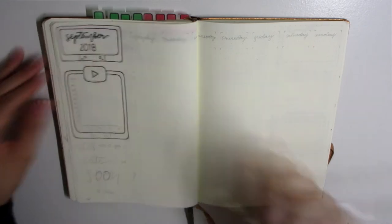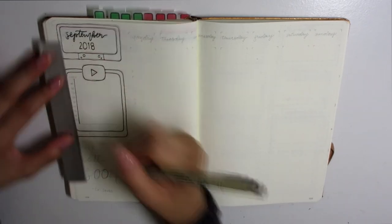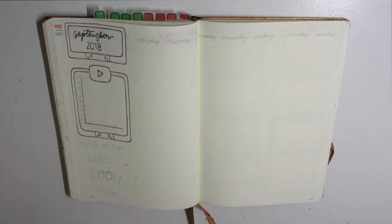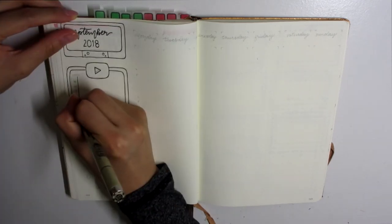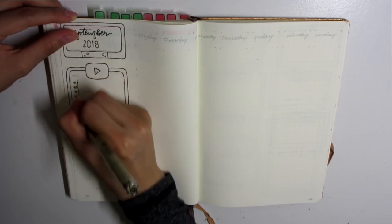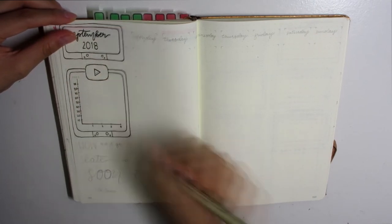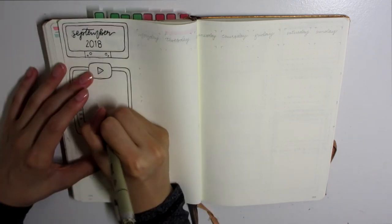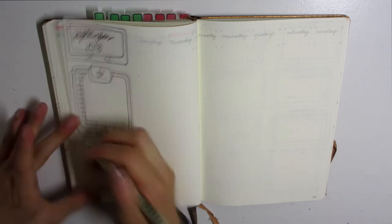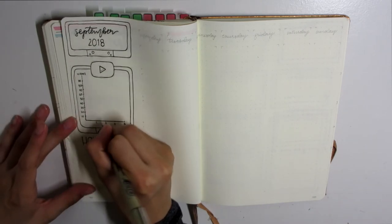All the recreations I've done thus far — I've only imitated and recreated the title page itself. From there, that's my inspiration to kickstart me and make all of my spreads flow with the theme, if that makes sense.